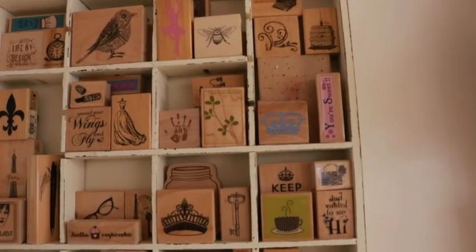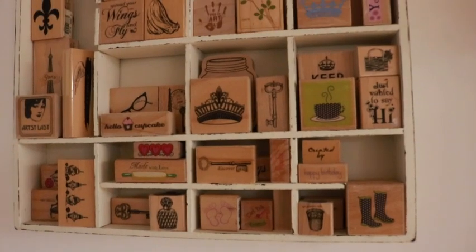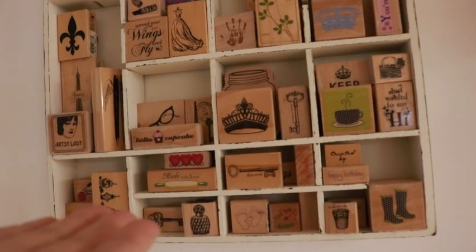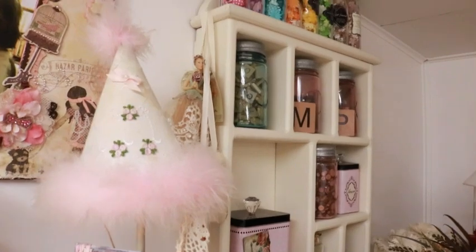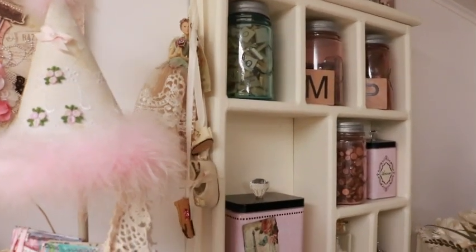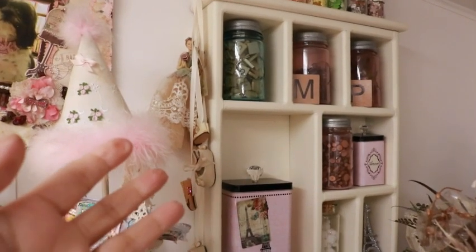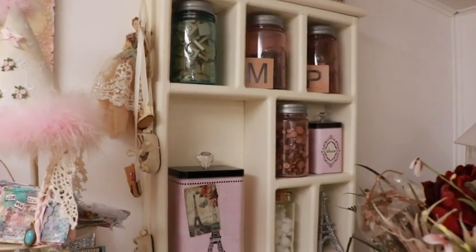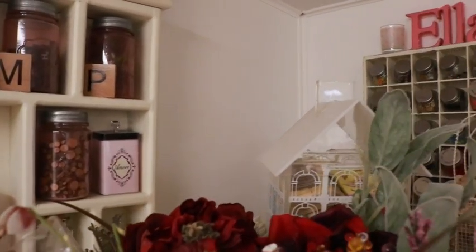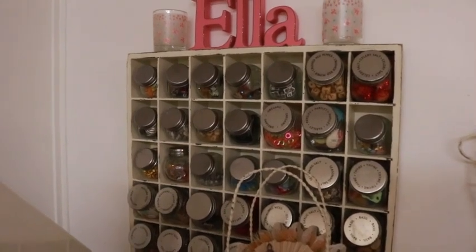I've already given you a hint that my giveaway is a printer's tray — I showed it on Instagram and Facebook. Here's an example: of course they are trays and you can have them flat, but I put little hooks on mine and that's how I hung them. This one I really like — it's like a little shelving unit. I was looking for one that was thin, not as heavy, with big slots and little slots.